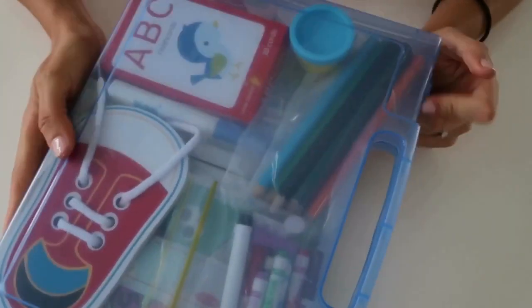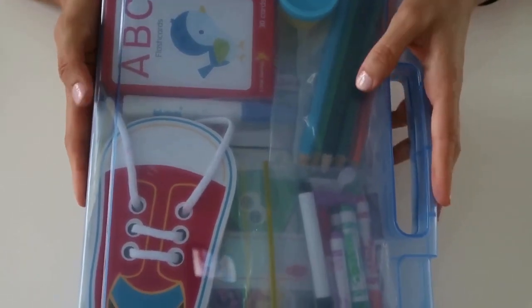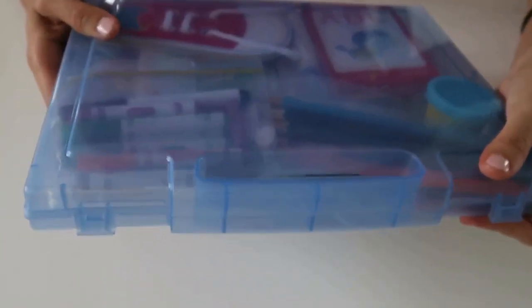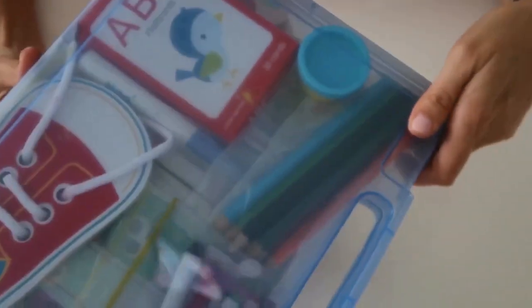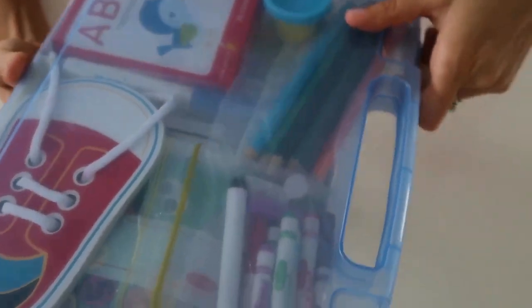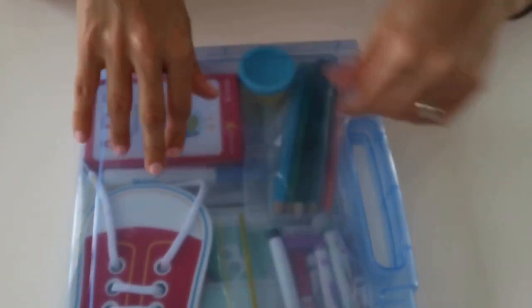With all that said, let's roll into what I've put in my kids' busy bags. I'm going to show you my son's box first. It does have like a tinge of blue to it, but I love these little containers because they have a handle. I got these from Daiso — they were $2.80 each, so really affordable little cases, and they have little clips on the side to keep everything nice and secure. Let's dig in and have a look at what's in his little pack.